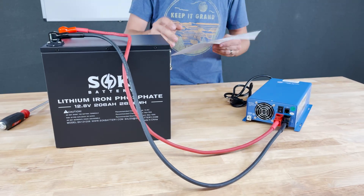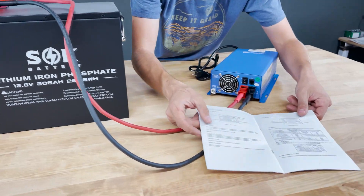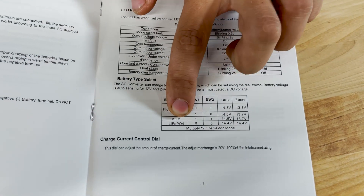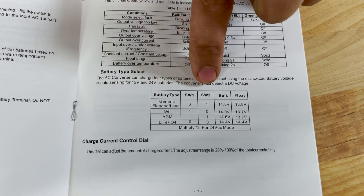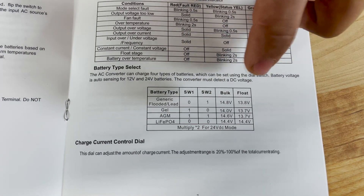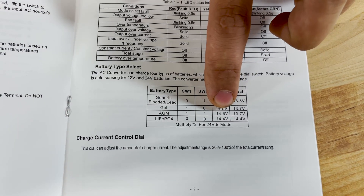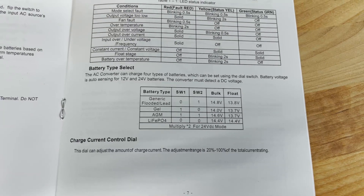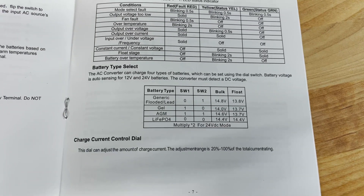With these connections complete, we now need to refer to page 7 of the instruction manual. Down here you'll see we need to configure for lithium iron phosphate, which means we need switch one and switch two in position zero for both. This is going to give us a bulk charge voltage of 14.4 volts and a float charge voltage of 14.4 volts, which is perfect for lithium iron phosphate.